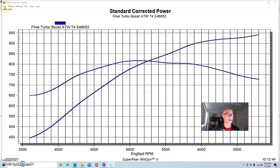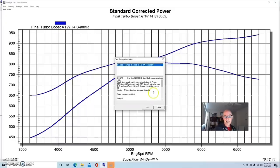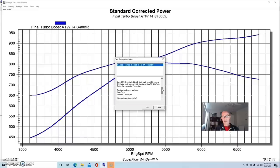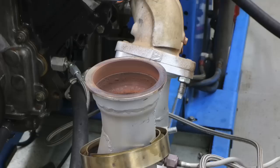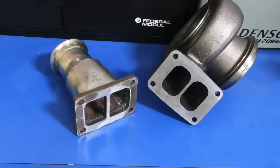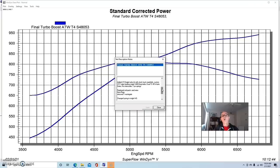We had the ring gaps set around 30 thousandths. We also had a set of Trick Flow 225 Gen X 225 heads, a BTR Stage 3 twin turbo cam — being very specific about turbo cams especially. We had a Dorman LS6 intake manifold and my single turbo kit, which is basically the stock exhaust manifolds with a 2.5-inch Y pipe. This test is actually the reason I designed that Y pipe to have a 3-inch V-band, so we could go from a T4 to a T6 using adapters we made.